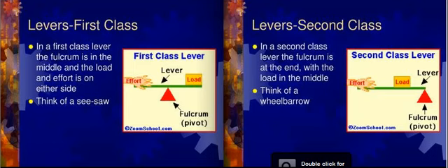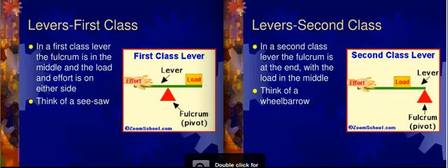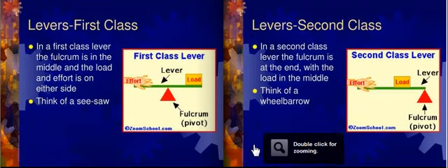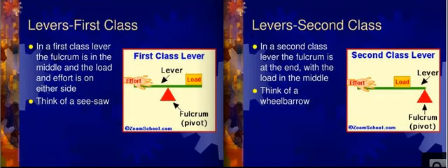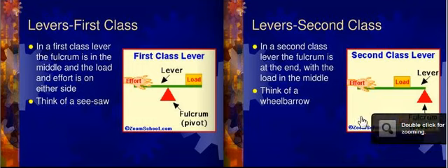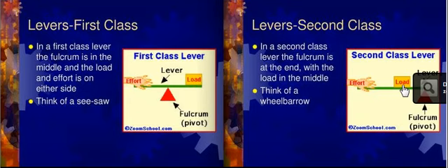Levers are the last of our six simple machines. There are three types: first, second, and third class. In the first class, the fulcrum is in the middle — an example of this would be a seesaw. In the second class, the fulcrum is not in the middle anymore; instead, it is the load. Think of a wheelbarrow: you pick up one end, you have a heavy object like a big brick in the middle, and the wheel on the wheelbarrow is the pivot point — that's the fulcrum.